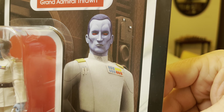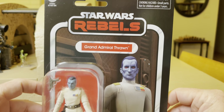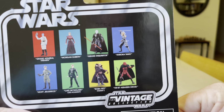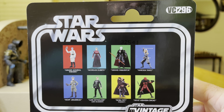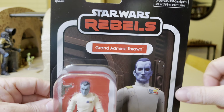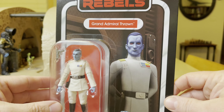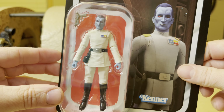Remember my old video from way, way back with the deer? Anyway, this is cool — I found this tonight. Here is the rest of this particular line right here. So excited to be able to add this to my collection, so without further ado, let's open it up.